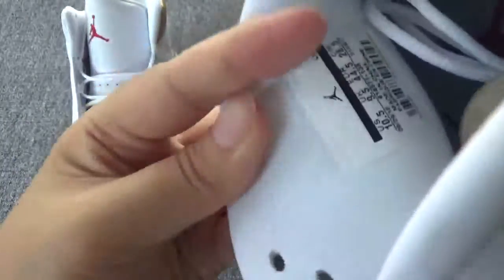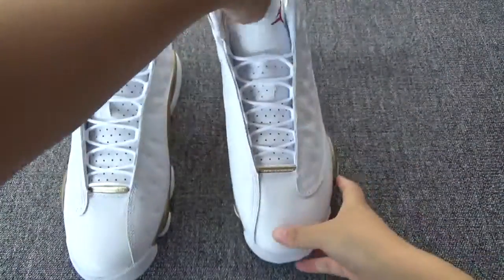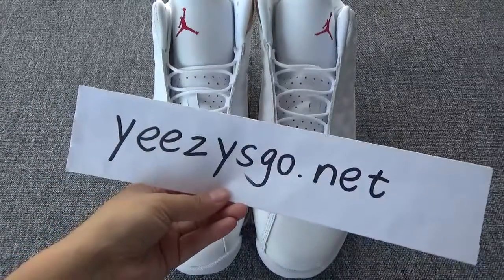Do you like this pair? If you like, you can go through my website, easyshoe.net. Thank you for watching. See you.